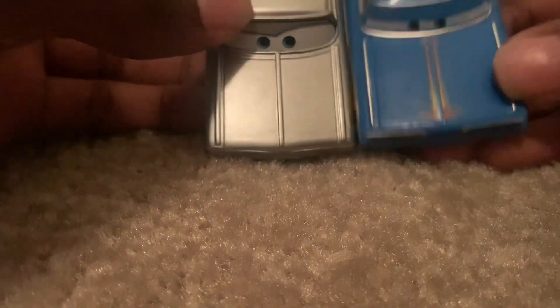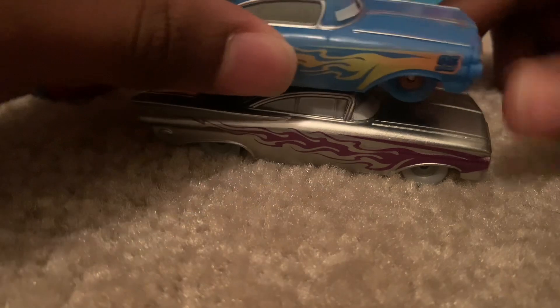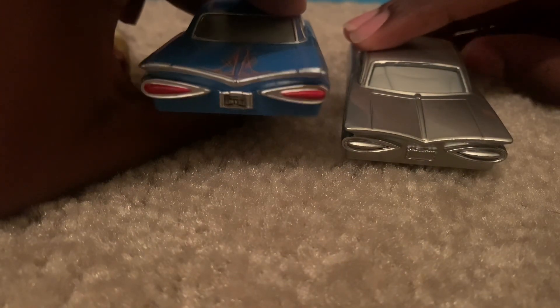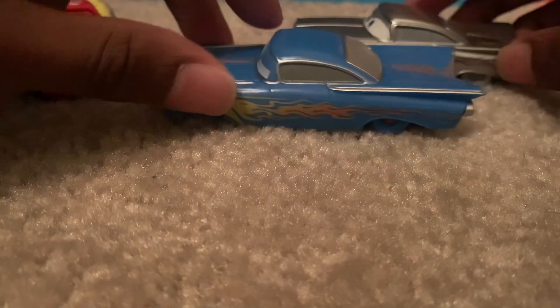Comparing him to the Glow Races Ramone: this one has the open mouth, this one is just smiling — a different expression. This one has the pinstripe and this one doesn't. They both have flames but it's a different color — this one fades from yellow to orange, but this one is just metallic purple. This one has the number 95, this one doesn't. This one has the tail lights colored in but this one doesn't, and it has the license plate shown, but the Disney 100 one doesn't.